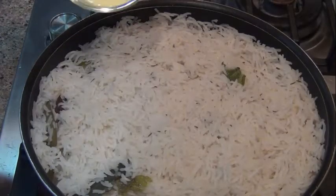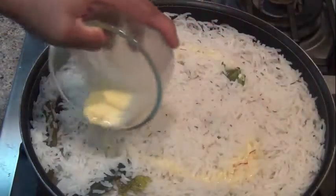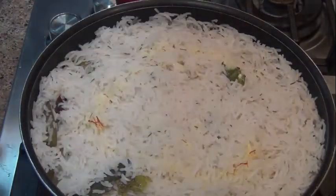Spread the saffron on the next layer. Spread the saffron on the second plate. Then add the fresh onion to the next plate.